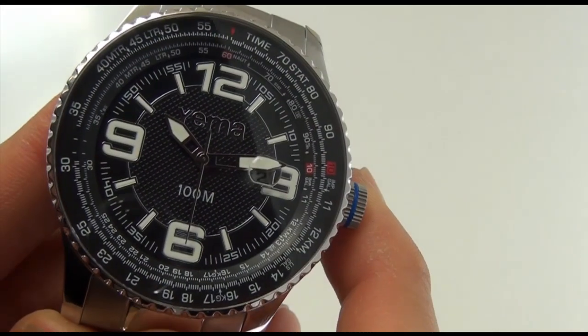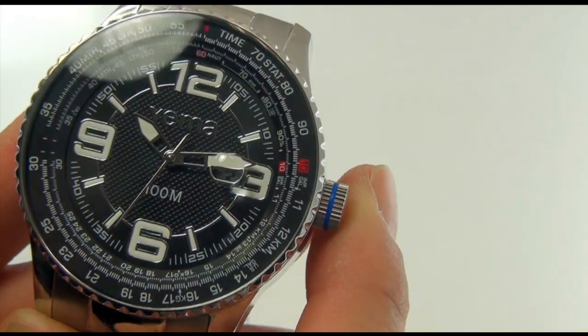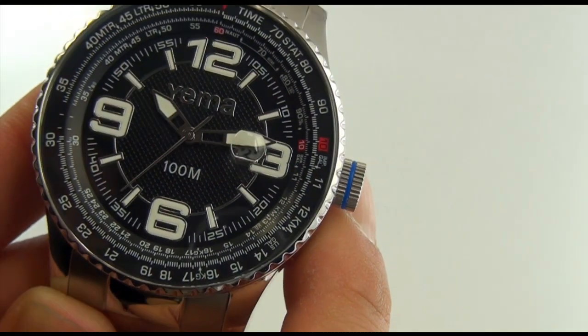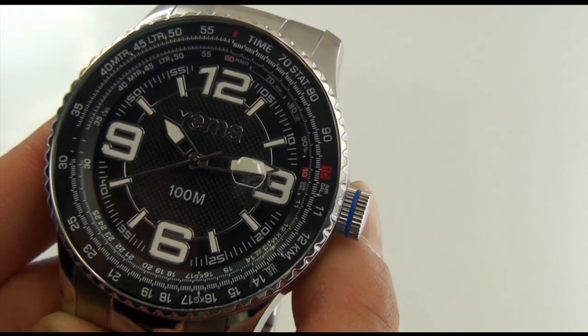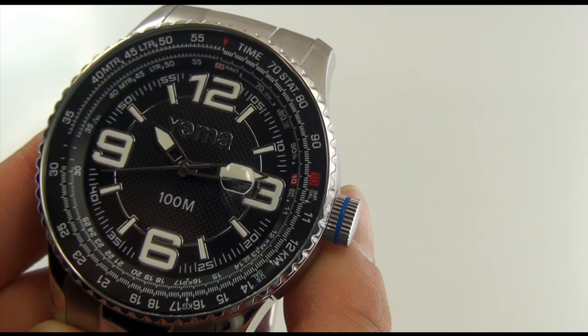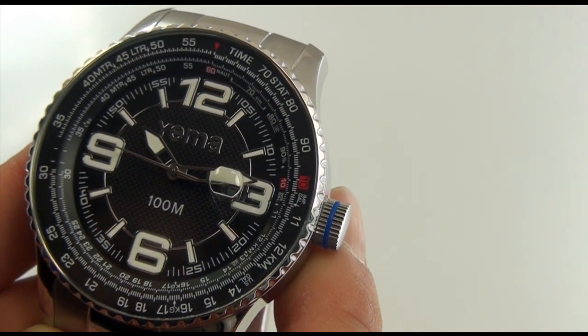Let's look closely at the dial — you'll notice that the dial does have a pattern on the back. Now this is a 100 meter case, as you can see clearly labeled on the dial itself. What I really like about the design of this dial is just the 12, the 6, the 3, and the 9 — they're just so bold.